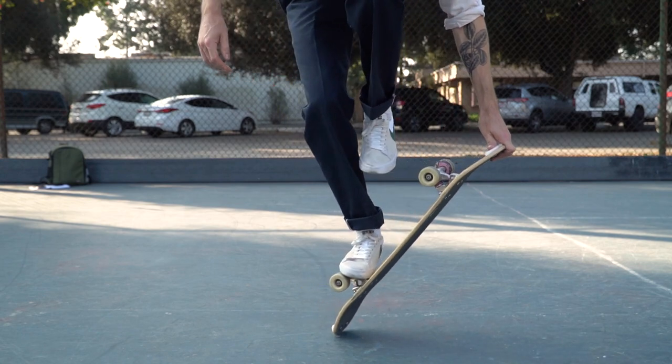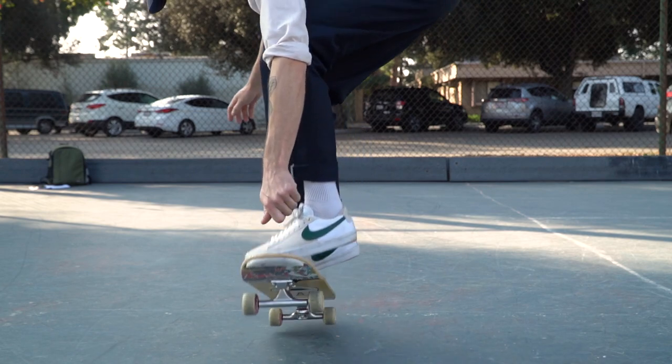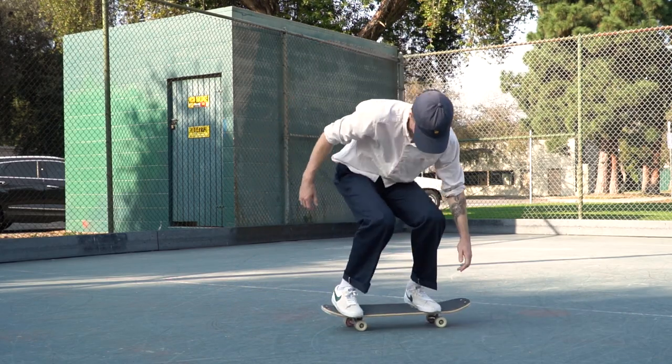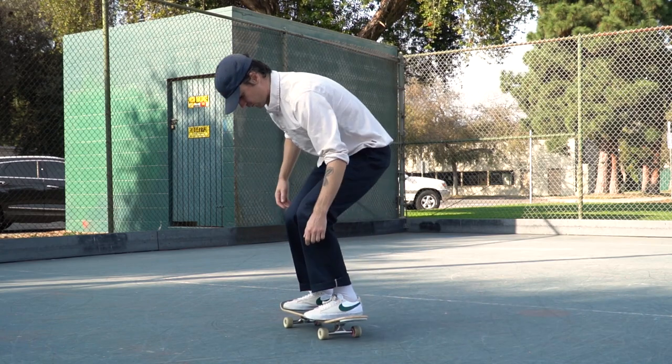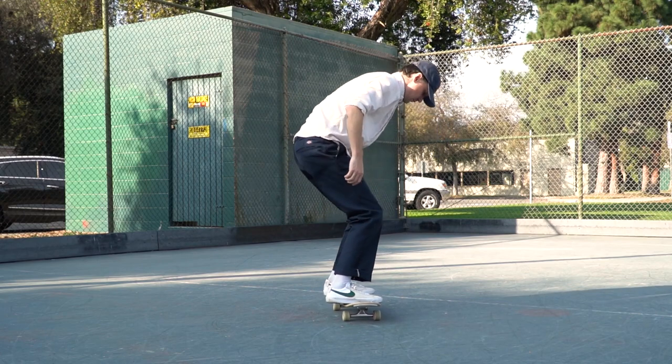After a brief stall, lower the board and flip it heel flip direction and attempt to land with your feet over the bolts. Now there is a lot going on here and sometimes it's tough to learn this all at once, so I suggest breaking this trick down and learning it in chunks.